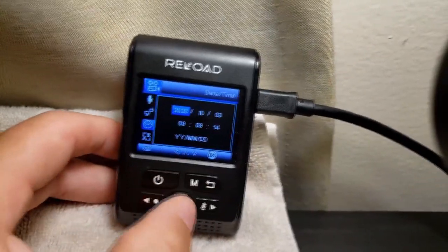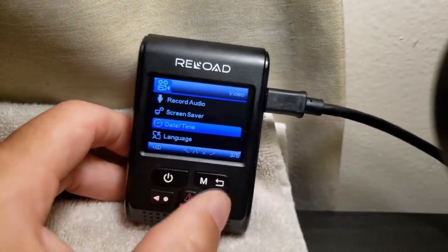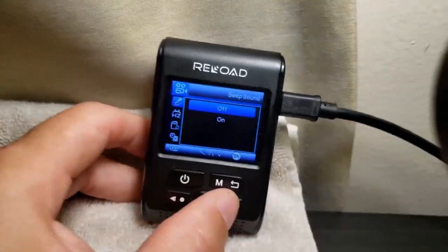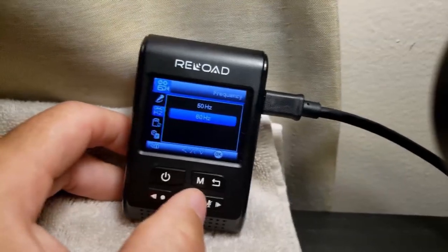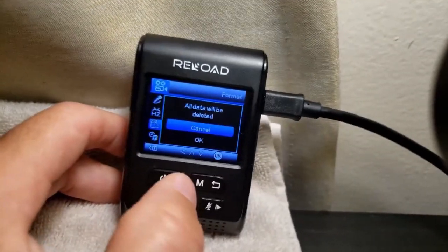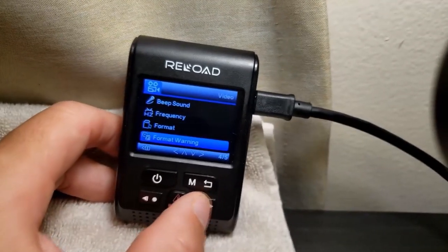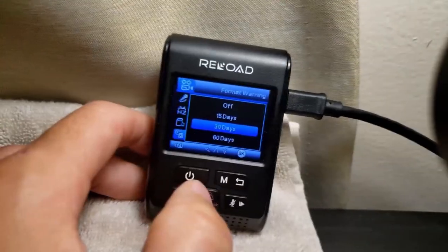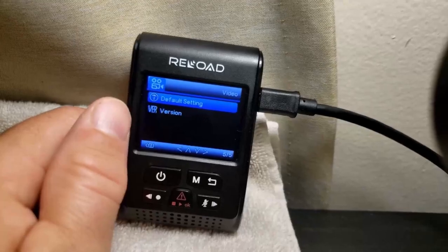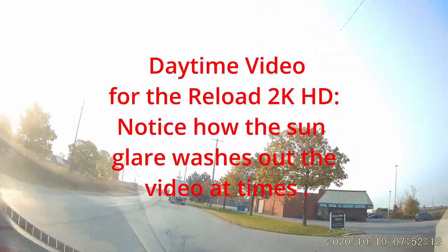Then you've got your date and time to set, and of course the language. Beep sound — I always turn off those annoying beeps. Frequency: here in Canada and the US it's 60 Hz. If you want to format your card every once in a while you can do that via the camera or computer. I've got it set to remind me every month to clean and format the card. Then you can go back to default settings.